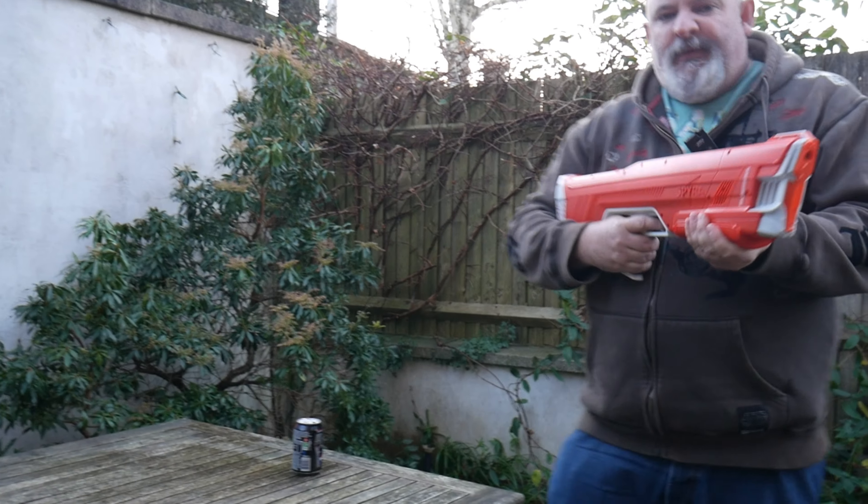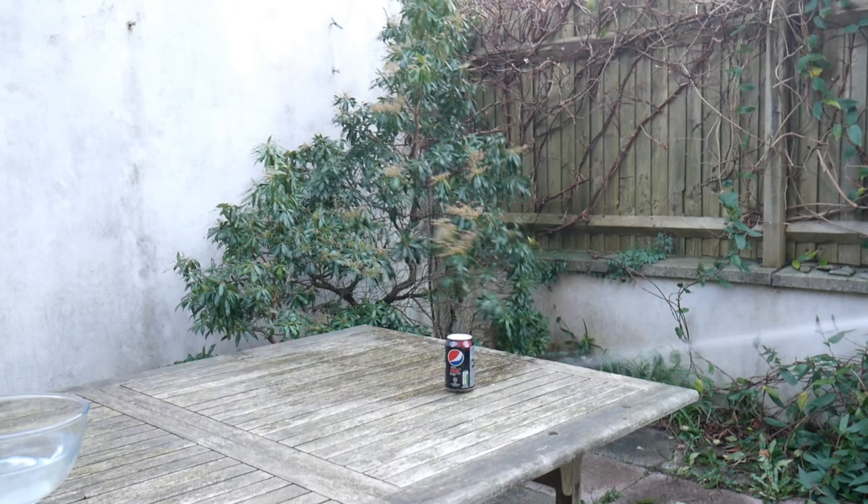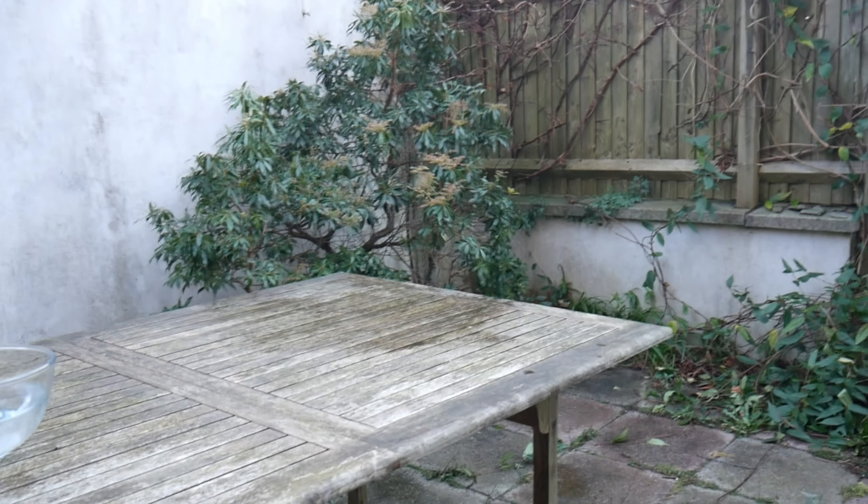So that was just one beam like that. If you hold the trigger down for three seconds it builds up a lot of force and has a much bigger shot. So we're going to try that now on this can.